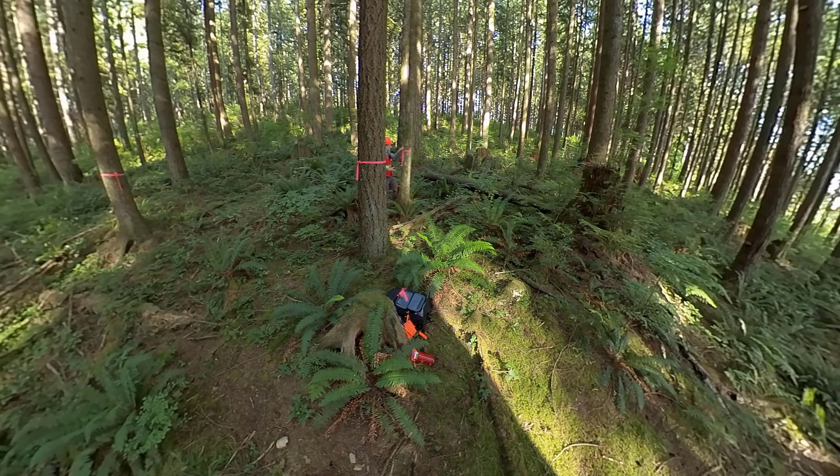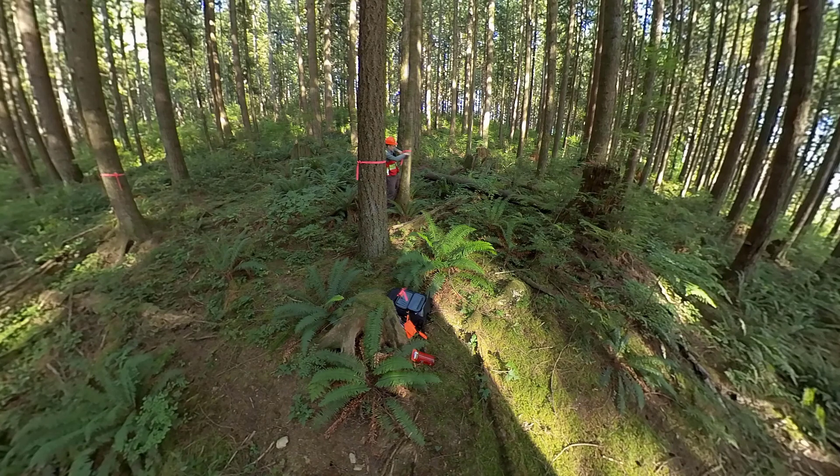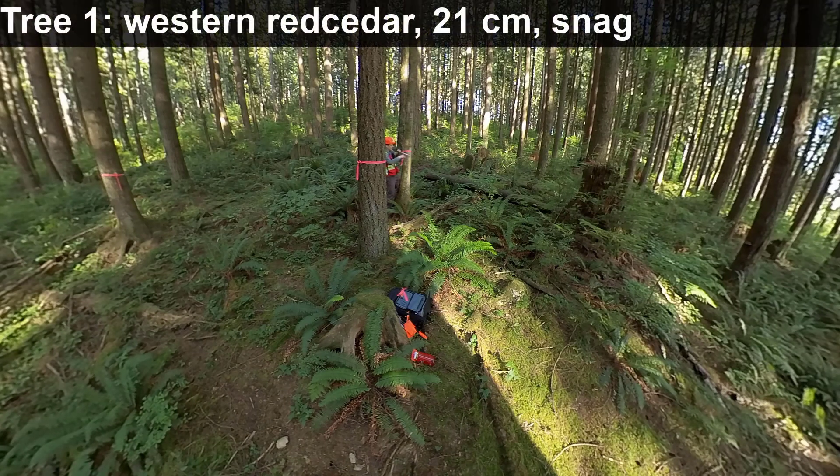Tree number three is a western red cedar. It is a snag — a dead tree. I'll do the DBH first and come back later to do the decay class. The snag has a DBH of 21 centimeters. That's tree number three.